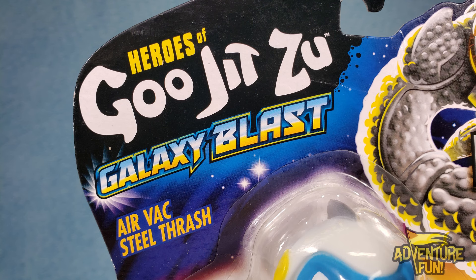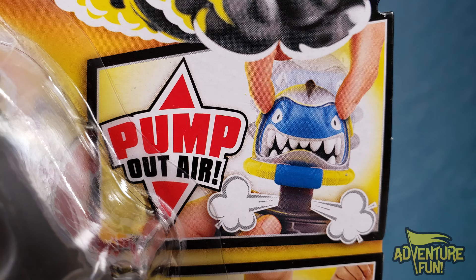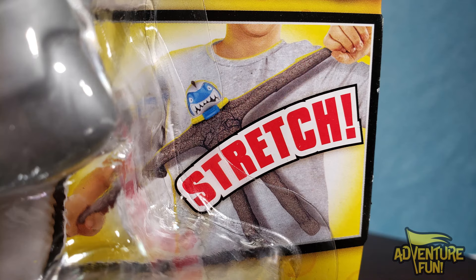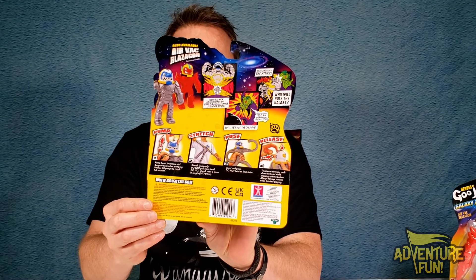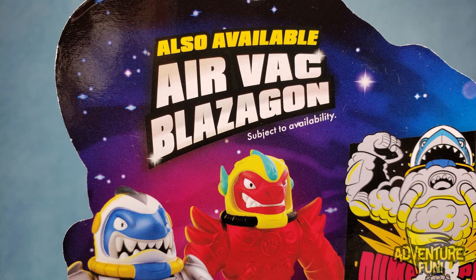Let's go ahead and take a look at the first one here — Steel Thrash. You can see it's the Galaxy Blast Air Vax Steel Thrash. He's got the power pump, because he's here to pump you up. It shows you can pump out the air, and then once you pump out the air, he's more stretchable. Pose holds in place, so wherever you stretch him to, he'll stay there. And it stretches up to three times the size.